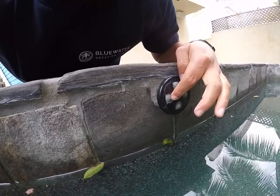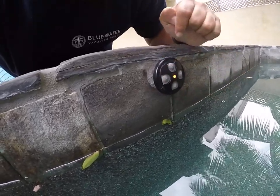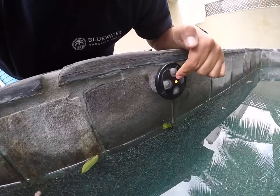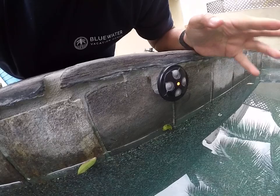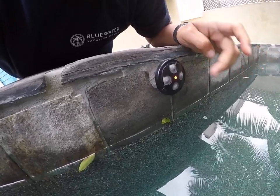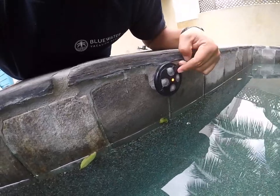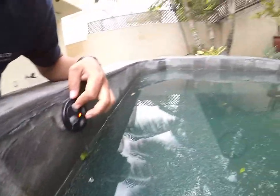The first button, number one, is what enables the heat. Press one to enable the heat. When it's blinking red it means that the spa is heating, and when it turns to solid red it means that the spa has reached the temperature of 102.